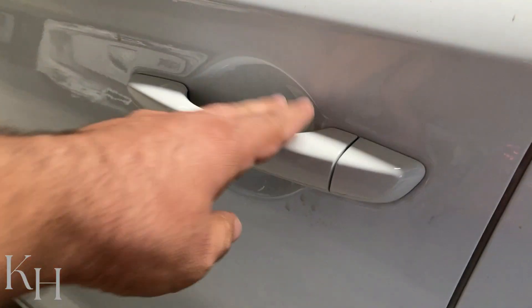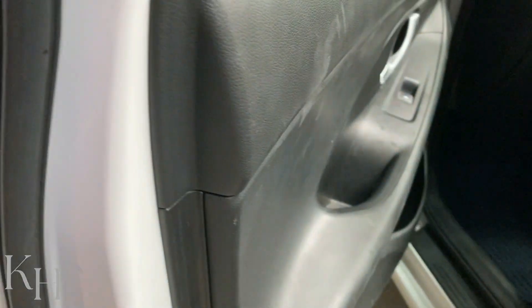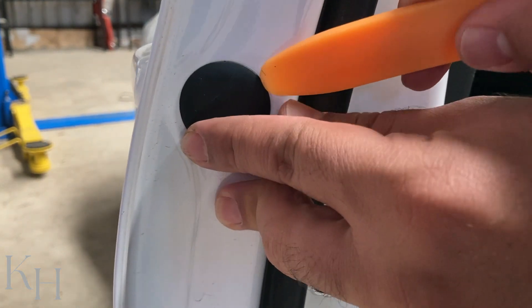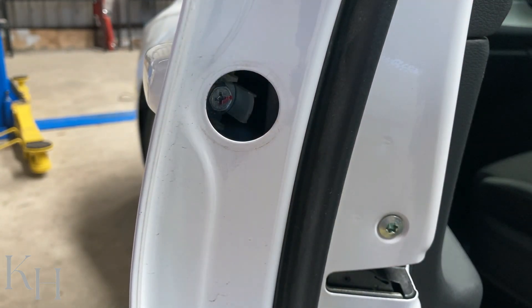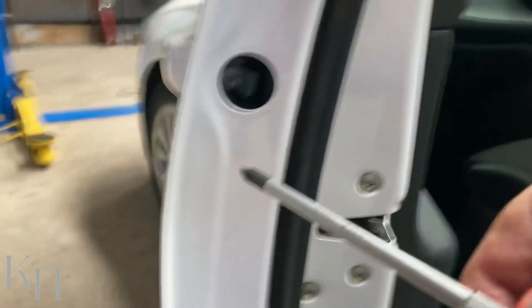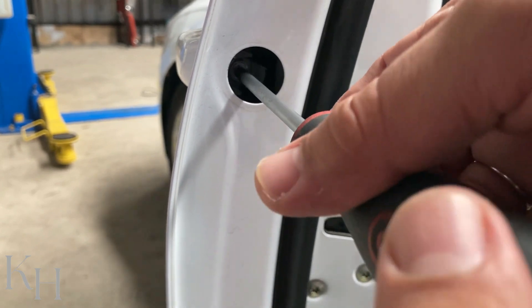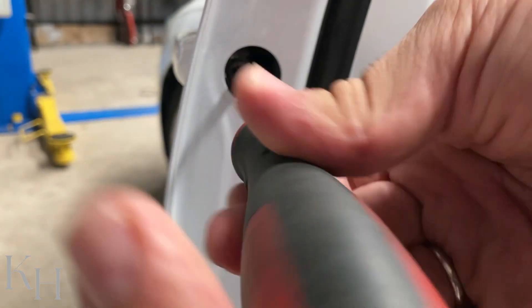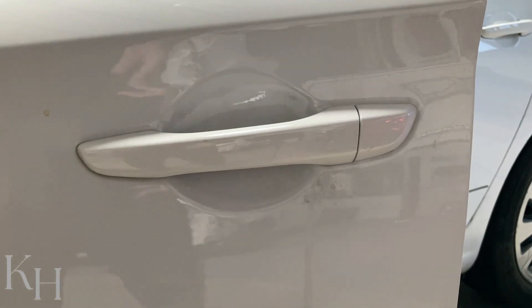This is how you can remove the door handle on this Hyundai i30. Open the door, remove this cover, and you see that Phillips screw — you need to just loosen it, you don't need to remove it all the way. Just loosen it; you don't want to drop it inside the door panel.